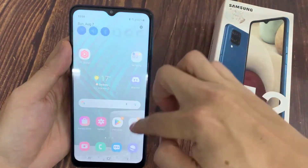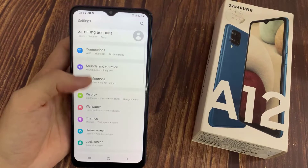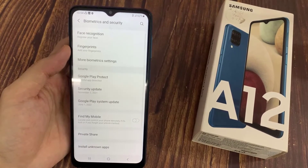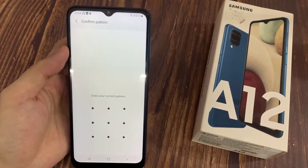First of all, open Settings, scroll down, and choose Biometrics and Security. Then tap on Face Recognition and enter your current lock.